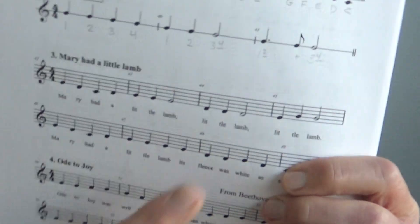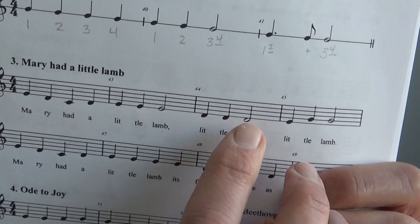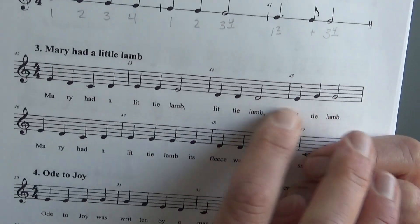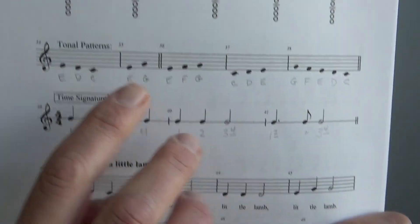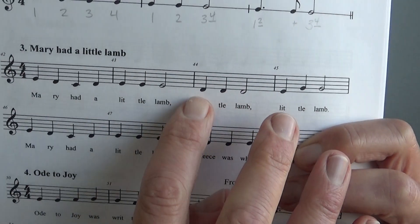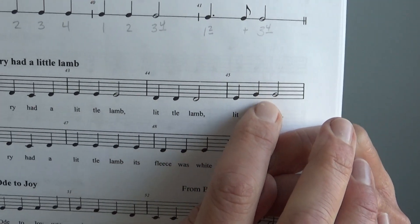Now let's look at the next two measures. For the next two measures we have this rhythm pattern: one, two, three, one, two, three — the same rhythm pattern twice but different notes. Here we have three notes that are the same — these notes are Ds. They match up with the D up here. So we have D, D, D, E, G, G.